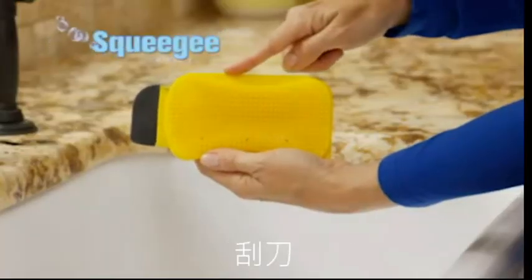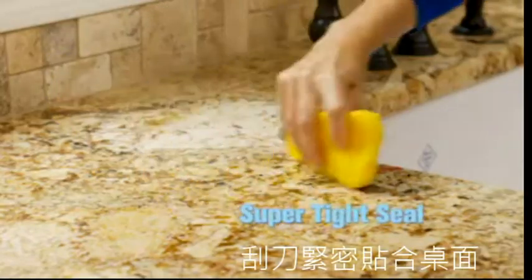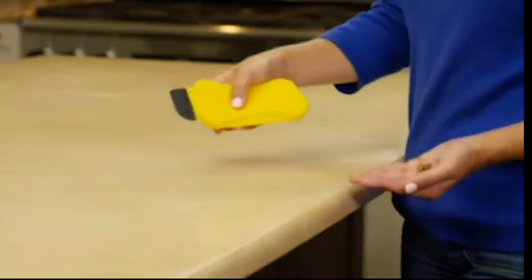With the built-in squeegee, it's so easy. Scrape plates clean in seconds. The super-tight seal is ideal for cleaning any messes on counters, too.